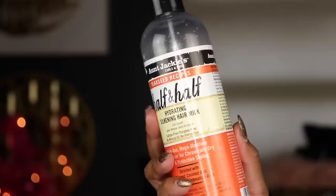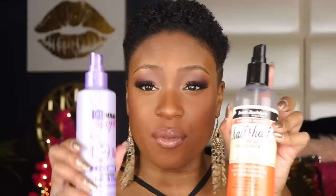After I ran out of the Dark and Lovely spray, I picked up the Aunt Jackie's Flaxseed Half and Half Hydrating Silkening Hair Milk. I go back and forth between these two depending on what I feel my hair needs, and sometimes I use both — which is what I'm going to do today. I'm spraying it all in my hair making sure it's nice and saturated, not dripping wet, just super saturated.